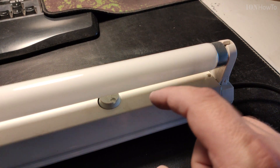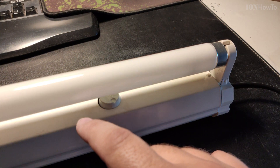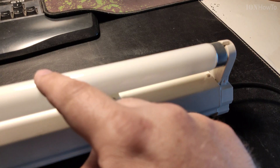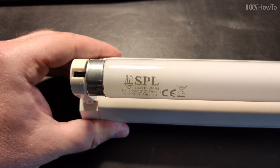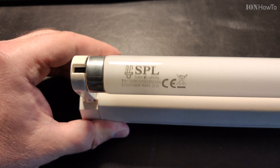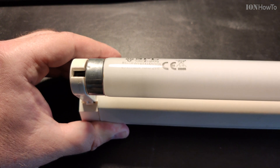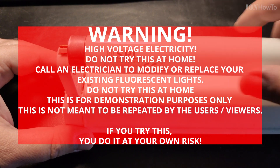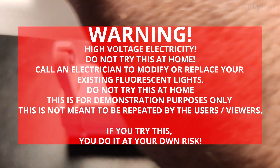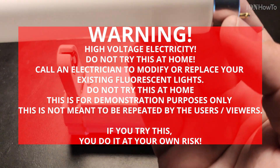It goes in from the wire — one part goes to the starter, to one end; the other part goes to the ballast, to the other end. That's all. This is glass, it can break super easy.